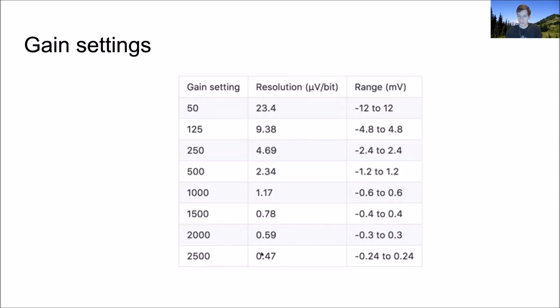If you think your signals will fit into a tiny range, you benefit from high gain because you get higher voltage resolution. But if your signals will be larger, you need a smaller gain so you have more range — otherwise you'll saturate the amplifiers and record nothing during that time. The default on the probes is a scale of 500, giving minus 1.2 to 1.2 millivolts. Most places in the brain you do not find 1.2 millivolt spikes, so the default pretty much works everywhere.